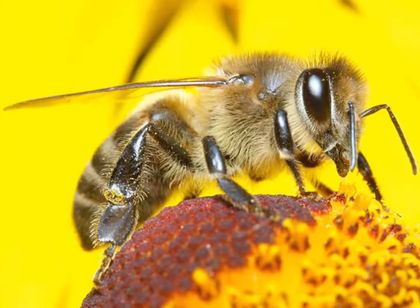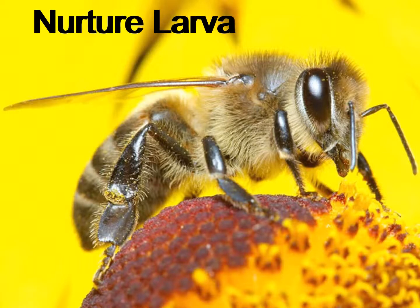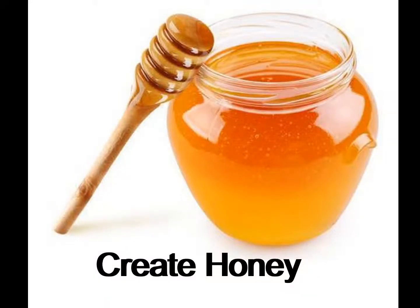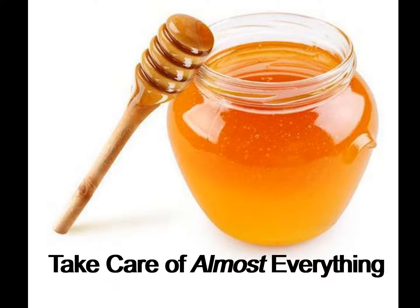Most of the bees in the hive are worker bees, and they take care of almost everything in the hive. They nurture the larvae when the eggs hatch, go out and collect pollen and nectar from flowers, and create honey by combining their saliva with the pollen that is stored directly in the comb and spit it back out into the honeycombs. Basically, they take care of everything except for laying the eggs.